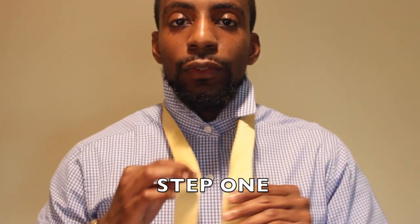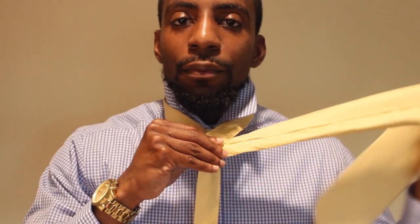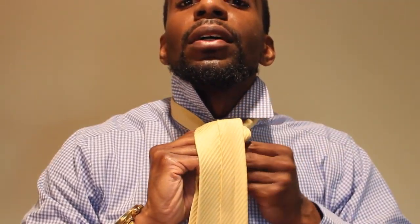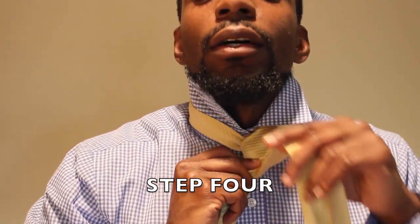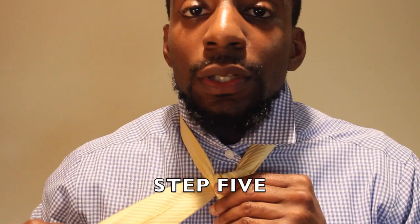First step, you're going to cross over with your wide end over to the left. Then you're going to tuck the wide end under and to your right. Then you're going to swing your wide end up and under and to your left. Now you're going to swing your wide end up and bring it through the loop and to your left. Now you're going to cross over the front and go towards the right.